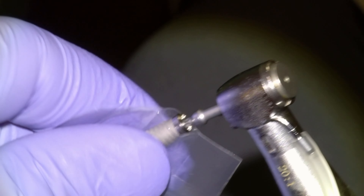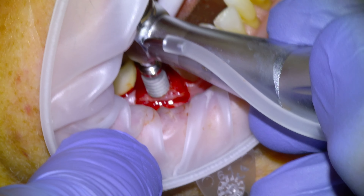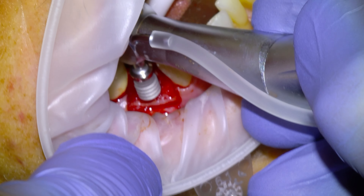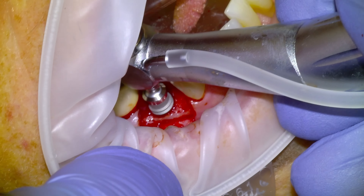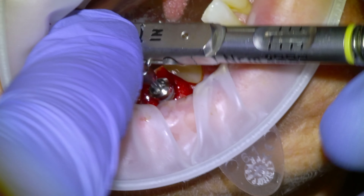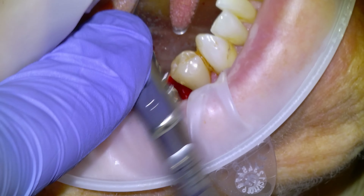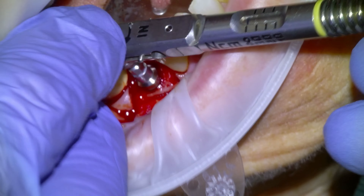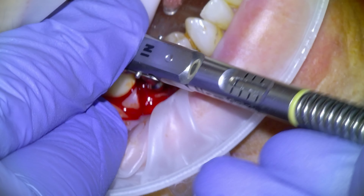I'm going to irrigate the site thoroughly with saline before grabbing our implant and beginning to screw it down. Usually put the torque to 40 or 50 newton centimeters for the initial placement, and then it torqued out on us and we're going to finish it with our torque wrench.